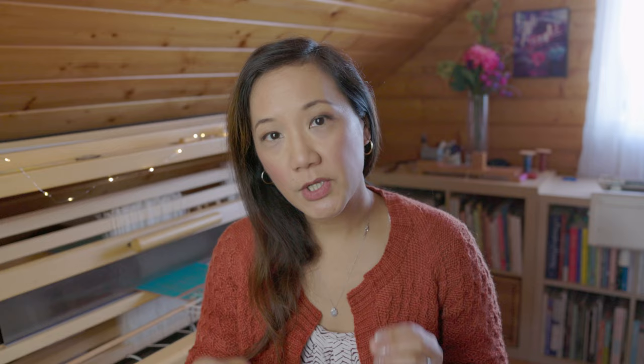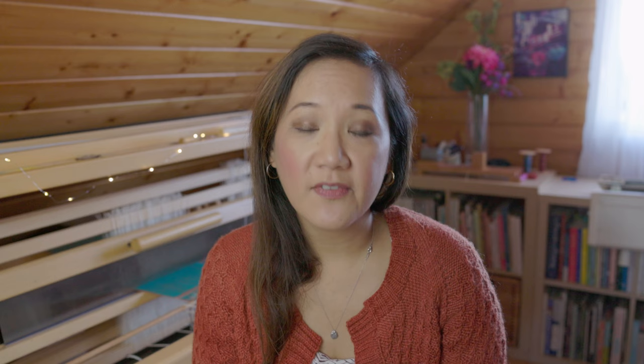In the course, I first talk about the theory behind double weave by illustrating how it works through weaving drafts. Then we talk about the specifics of how to tie up a rising shed jack loom, how a sinking shed counterbalance loom would work for double weave, and how a countermarch loom would work as well. If you have followed our weaving courses on the School of Sweet Georgia, you will understand all about weaving drafts and the mechanics of how different looms work.